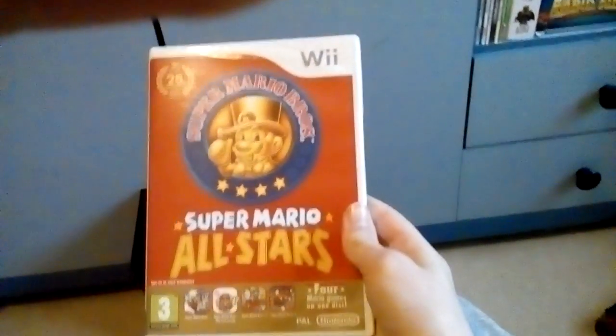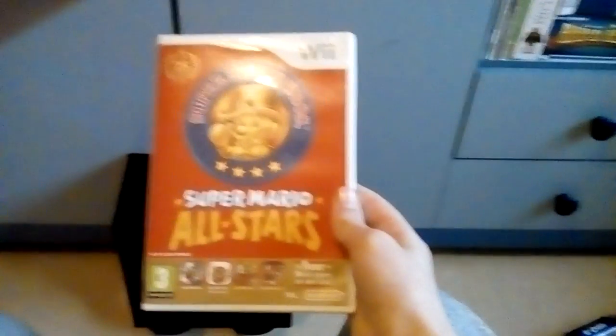So that's my review of Super Mario All-Stars for the Wii. If you've played the original SNES version, it's the exact same thing, but on the Wii.